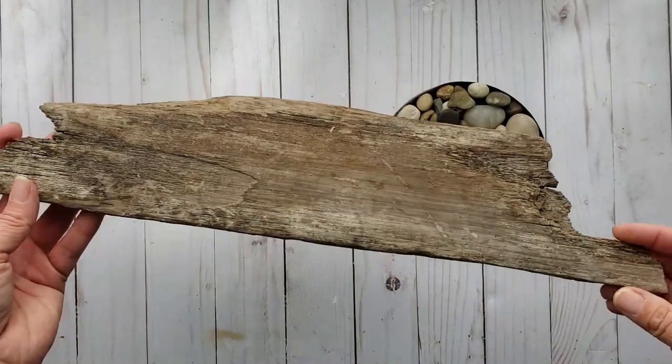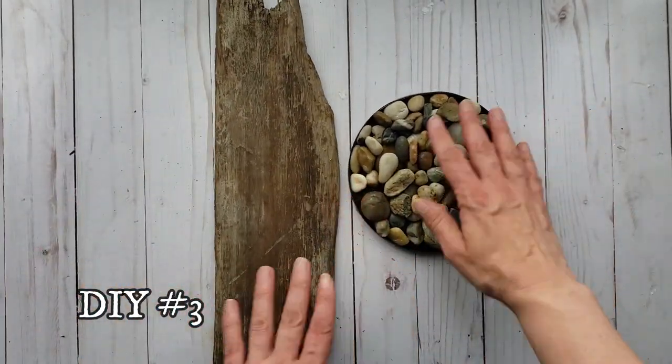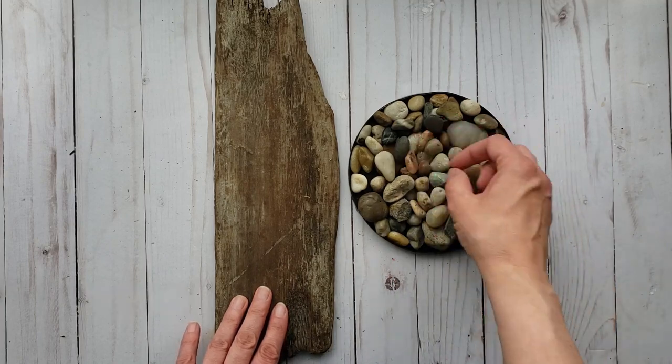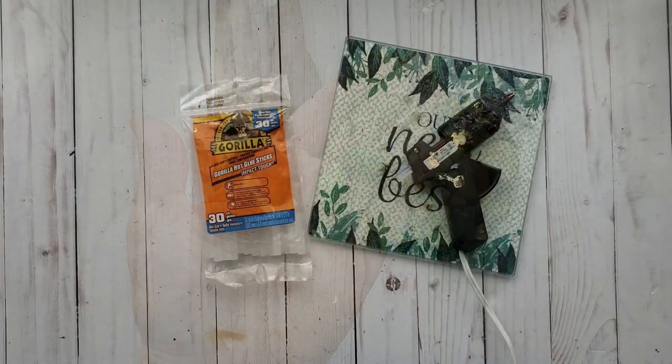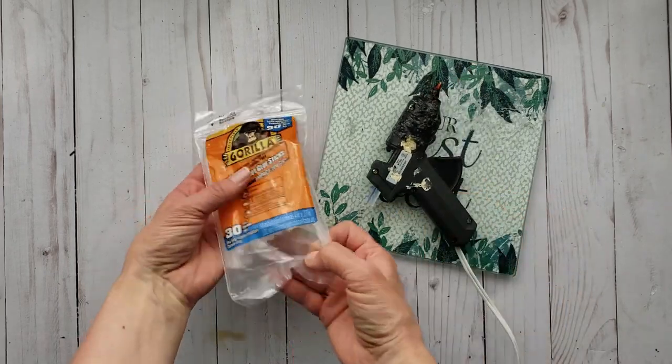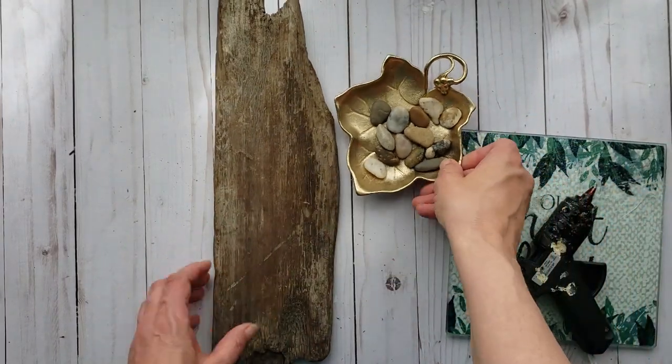For my next DIY, I have this piece of driftwood from the beach and a selection of rocks. I'm just going to pick out some smaller stones and set them aside. I'm going to be using some Gorilla hot glue sticks to adhere the stones to the wood.